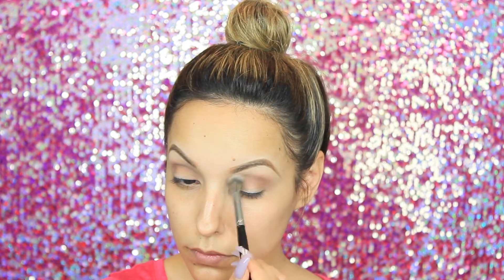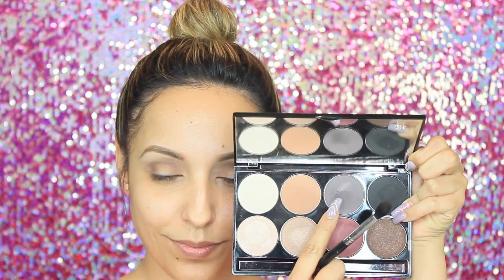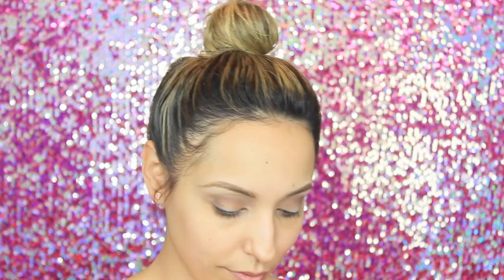With the Morphe brush E27, I'm going to start to blend out any harsh lines that were left behind. Then from the same palette I'm going to take the darker gray color and start to apply this on the outer V, and then work it in.